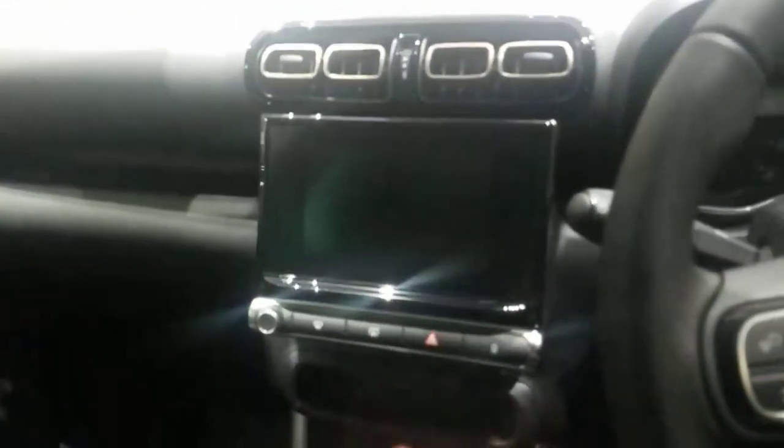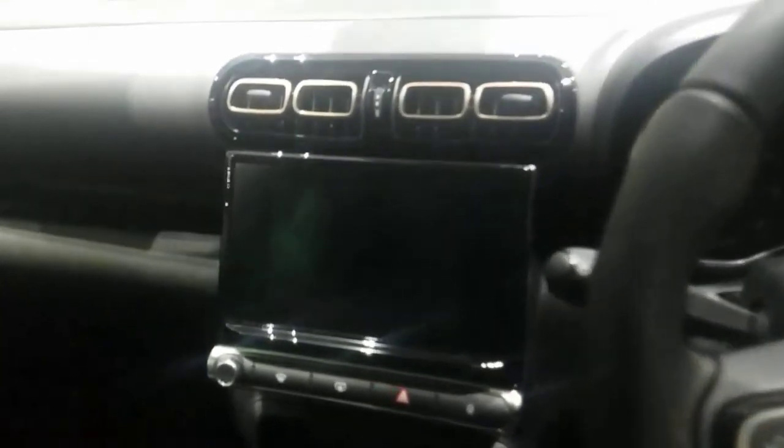You're going to have your DAB radio, your Bluetooth connectivity, your sat nav, and Android Auto. You'll also have iPhone compatibility. You've also got your different car settings in there as well, so it's got all the technology that you need.